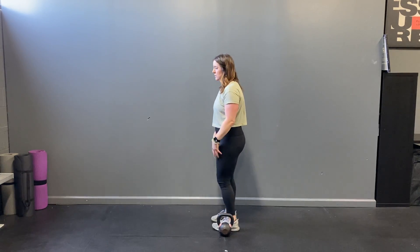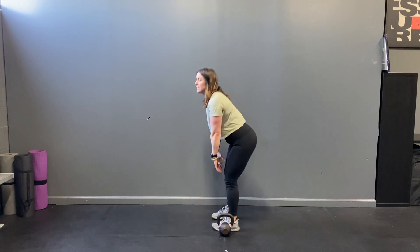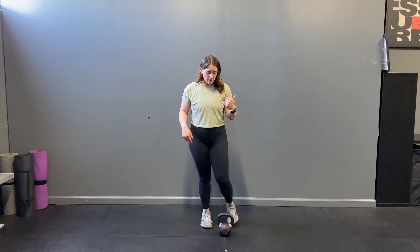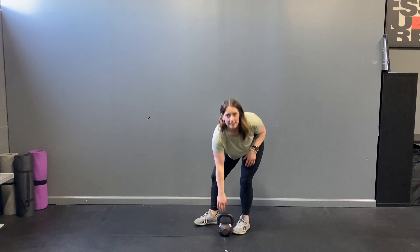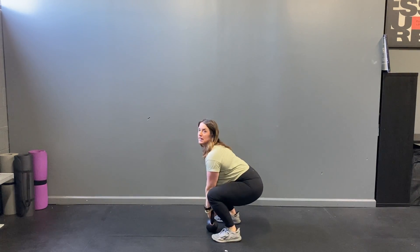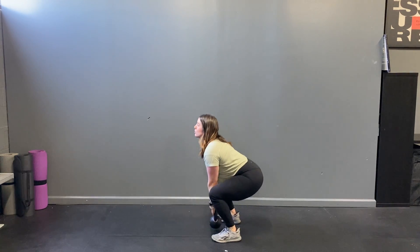To do the kettlebell deadlift so that we're targeting the right muscles, two key things to keep in mind. First, you don't want to keep your legs completely straight the whole time — that's going to be more of a Romanian deadlift. And you don't want your knees to bend too much, because then that brings you more into a squat.